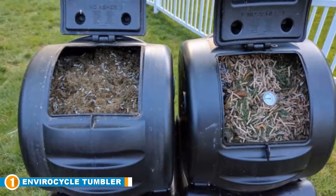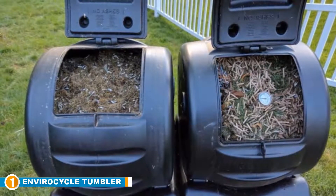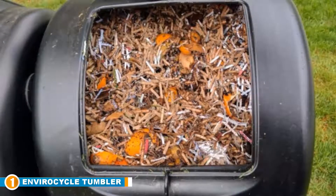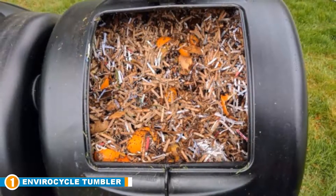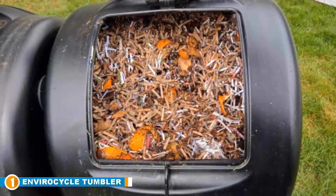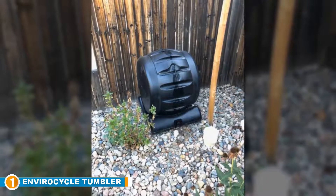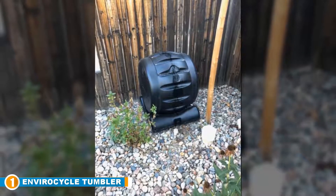The number one position is dominated by the Envirocycle Composting Tumbler Bin. This innovative all-in-one outdoor composting system combines the compost tumbler drum with a compost tea maker base, allowing you to enjoy two forms of nutrient-rich compost in your garden. This durable compost tumbler is tough and built from food-safe, BPA-free materials, weighing around 24.6 pounds. This American-made composter offers a 35-gallon capacity, and a smaller 17-gallon version is available for smaller households.